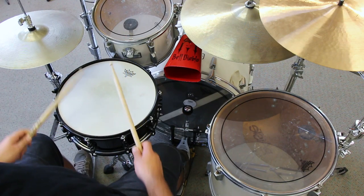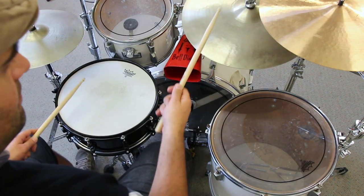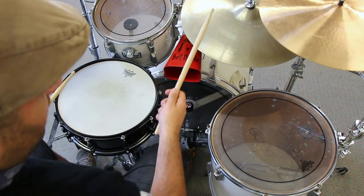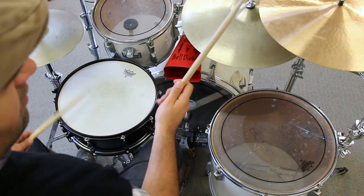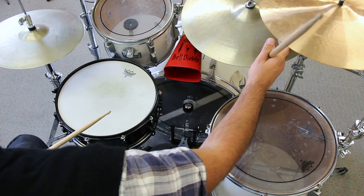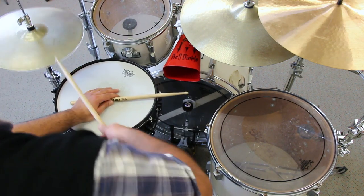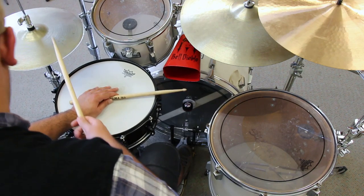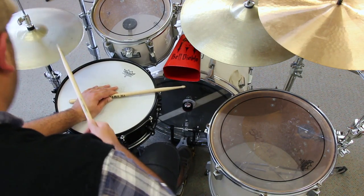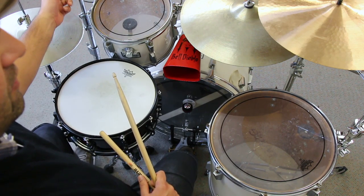Groove number three. Groove number four. Groove number five.